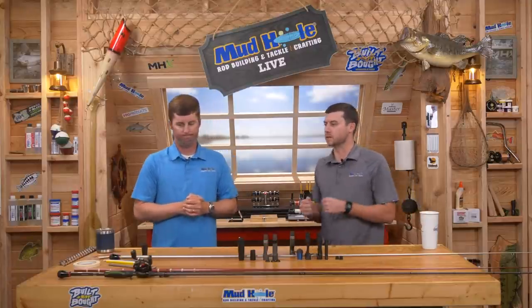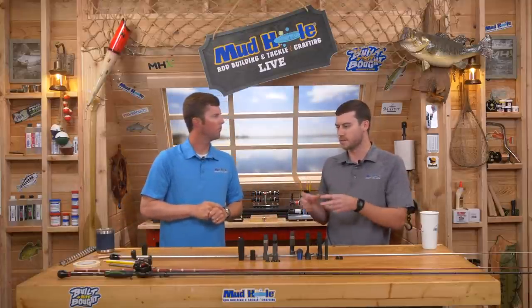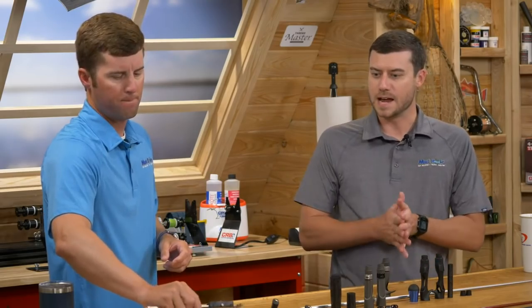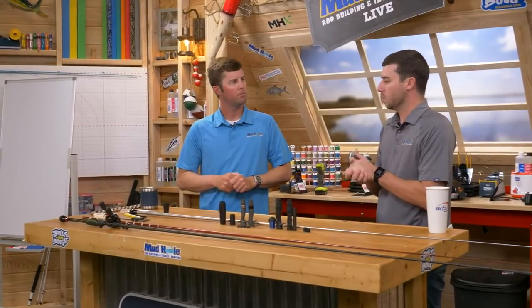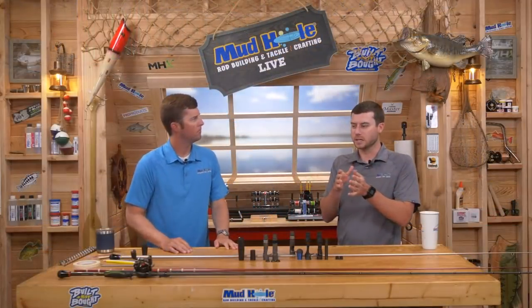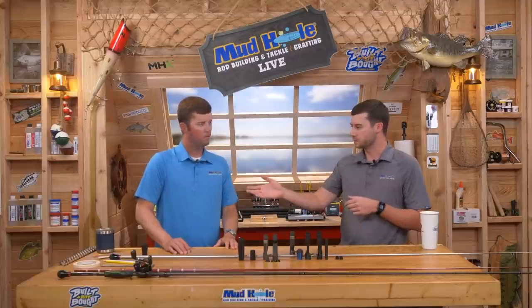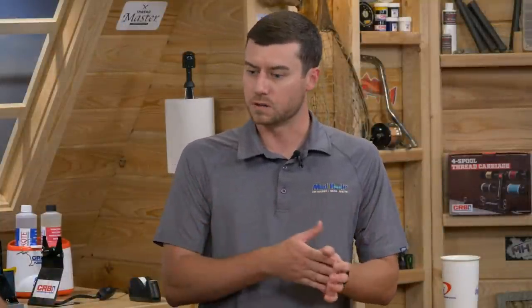That's a great option when you don't have the blank in your hands. If you do, simply take your calipers and measure exactly at 11 inches, 10 inches, wherever it may be. For sizing, we always want to err on the side of a little bit smaller. Say your measurement comes in at .350 — you don't want a reel seat close to or over that mark. Go a little bit smaller, because we're going to show how you can ream these reel seats out with an extreme reamer in a drill.